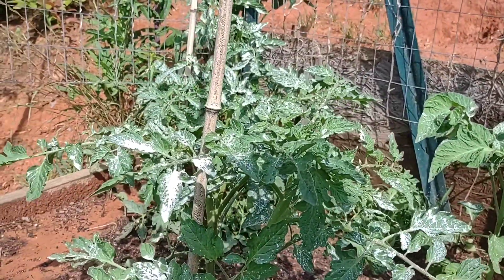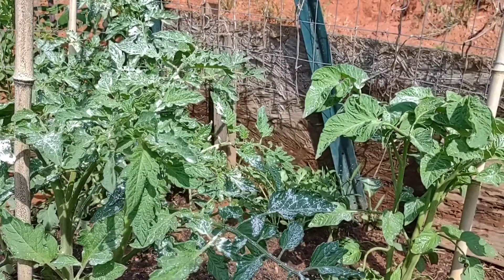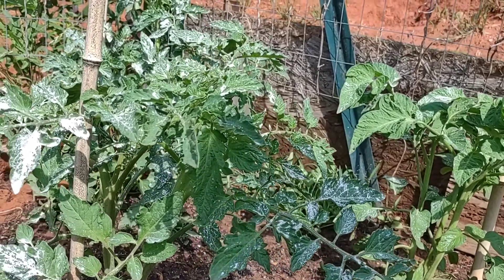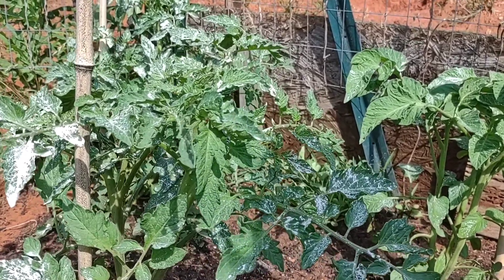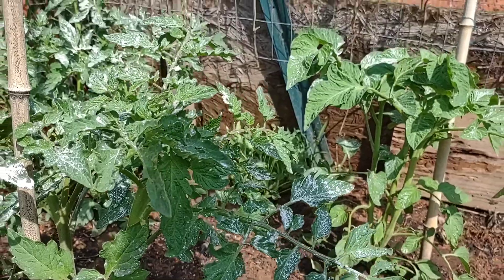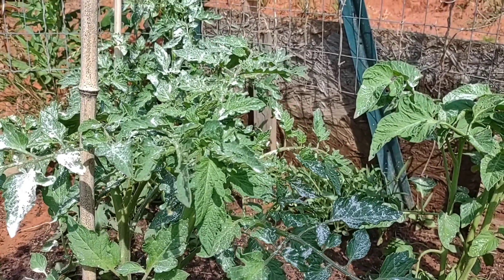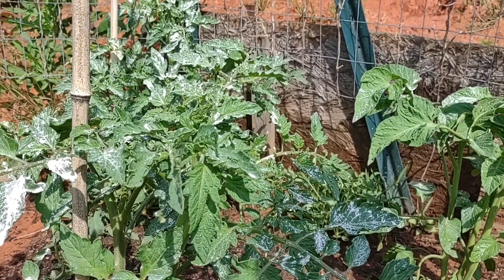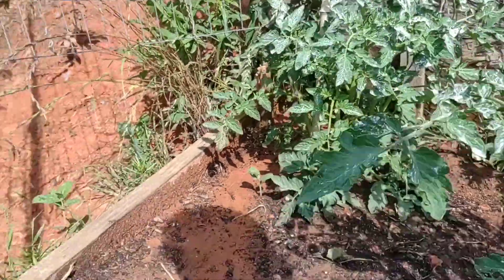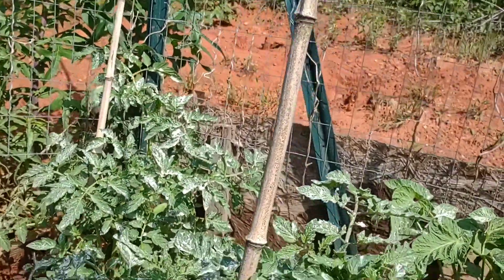Then I put a little bit of diatomaceous earth on top. Basically, diatomaceous earth is a silica-based powder with some really sharp edges on it. It's not good stuff to breathe in, so if you're going to use this, use a mask - definitely don't want to inhale this stuff. But it's sharp to soft-bodied bugs like aphids, so this is just a preventative measure to make sure they're gone after two treatments of the soap and hose spraying.